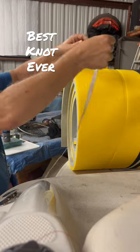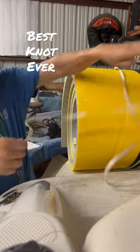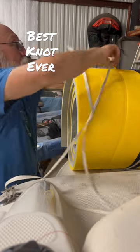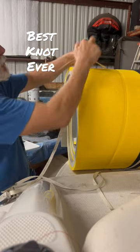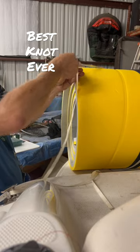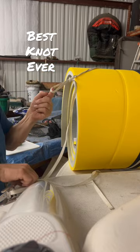Let me show you guys a knot everybody should know. One, two, three. Bring this line back through that loop you just made with your finger.